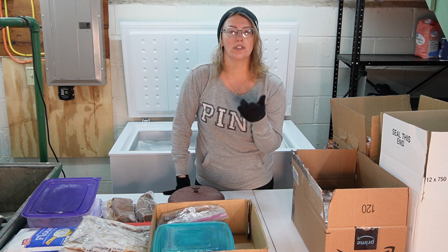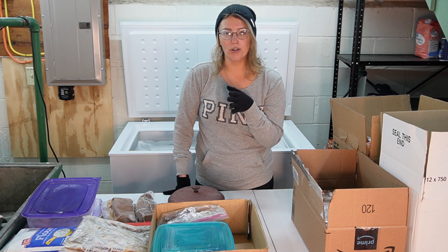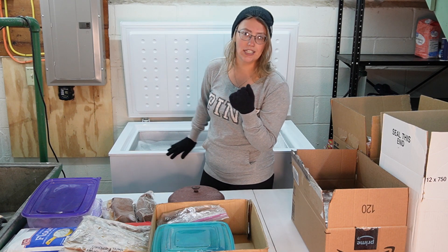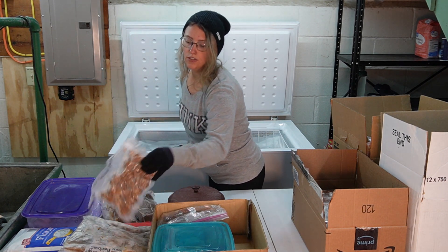I'll link the vacuum sealer I use down in the description. If you're interested in purchasing one — it is mid-November right now so they'll probably go on sale for Black Friday if that's something you want to add to your kitchen equipment. More meatballs.